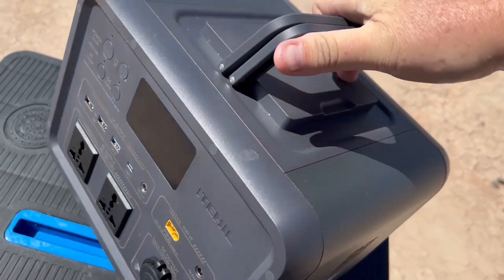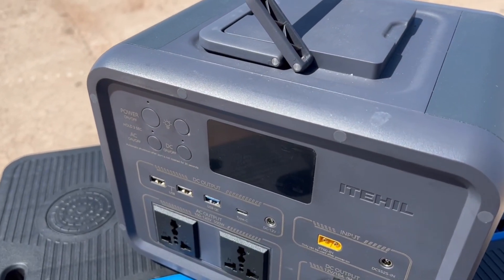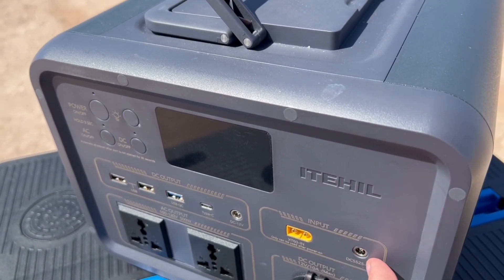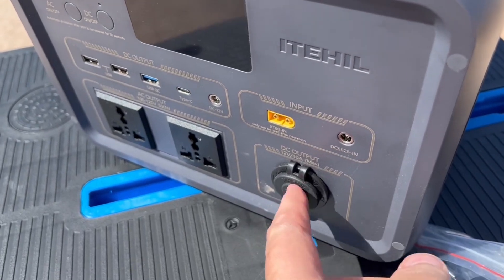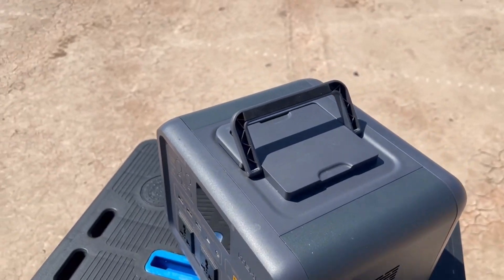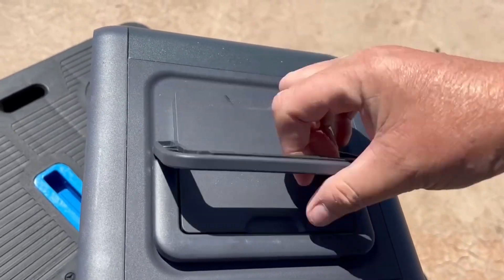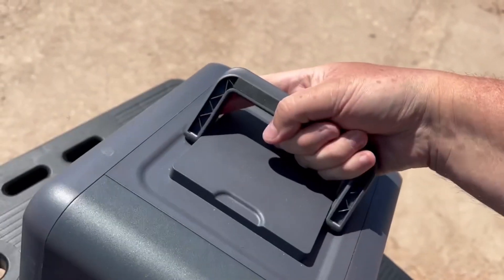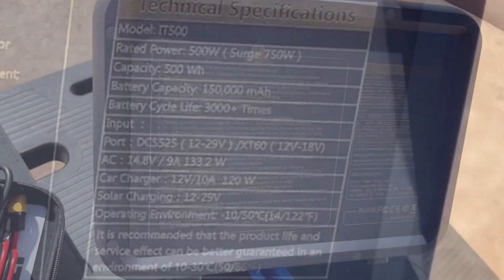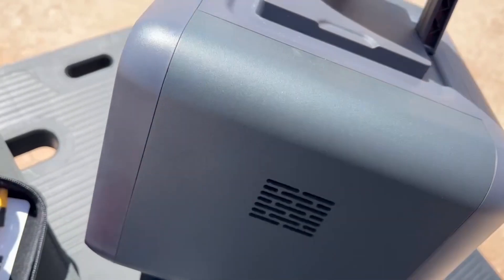On the unit itself, we've got power over here, DC on, AC on, a full bank of USB, and the solar input. This port right here is marine grade, and then these are your dual AC outlets. As for the handles on top, those are kind of silly — I'm not a fan of those. There's a light down on the side, nothing much on the back, just a fan on that side.